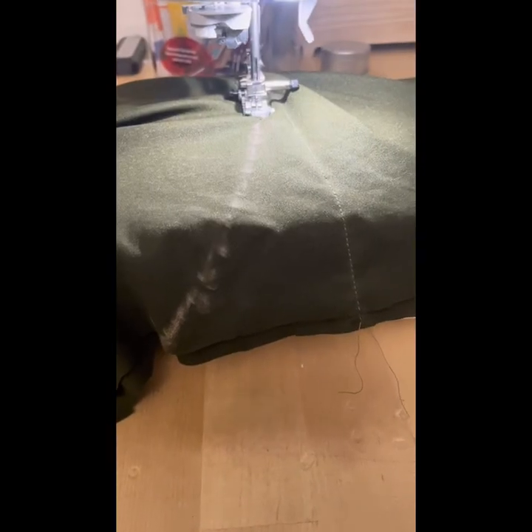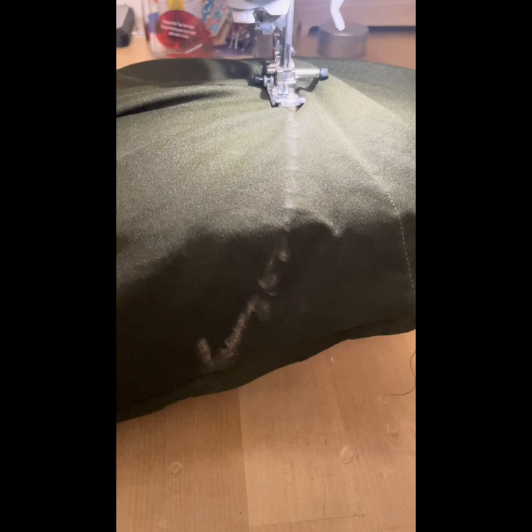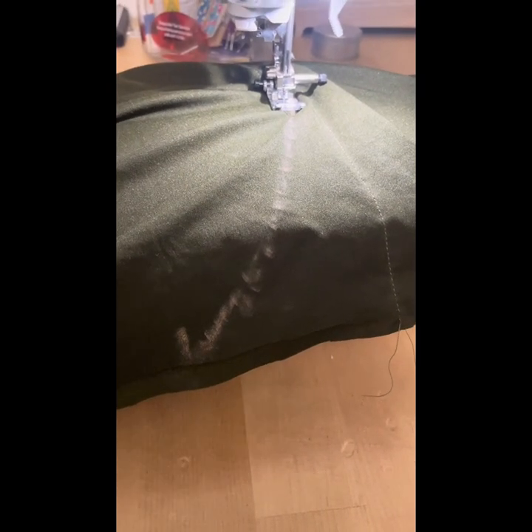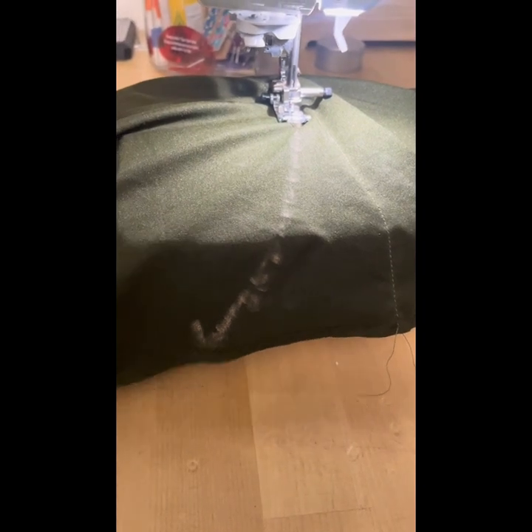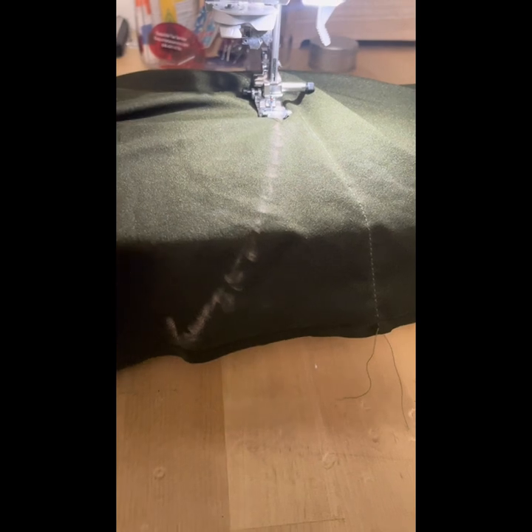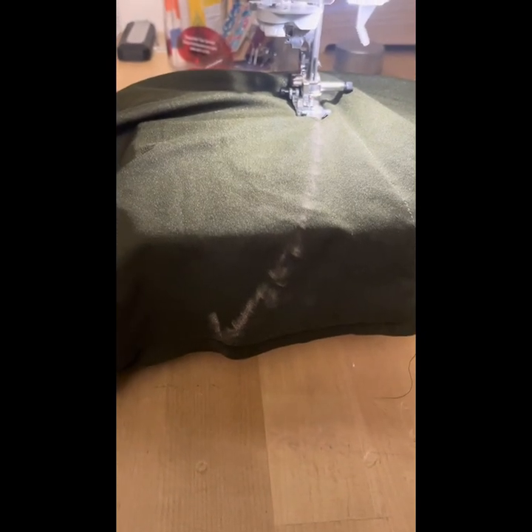I am going to cheat a little bit and start from that side seam line and go up to the waistband. However, if you would prefer, feel free to start down from the lower end and sew up until the waistline. But this is how I'm going to actually take care of that odd difference between my waist and my hip.